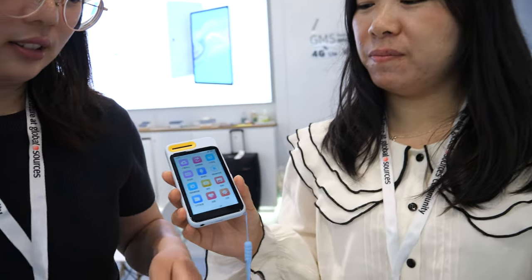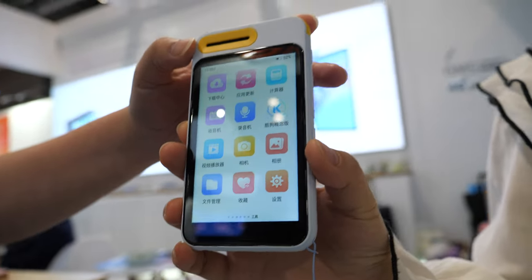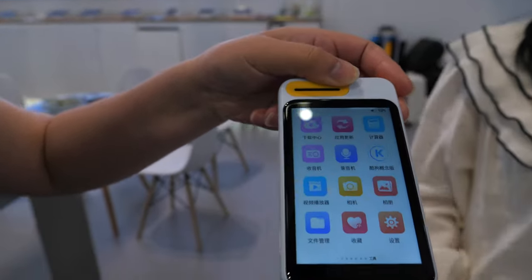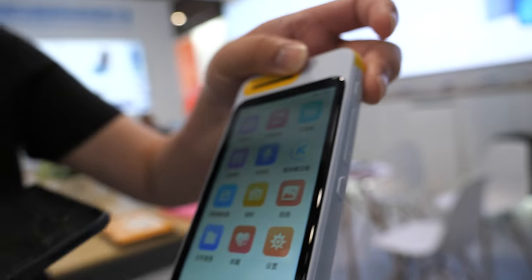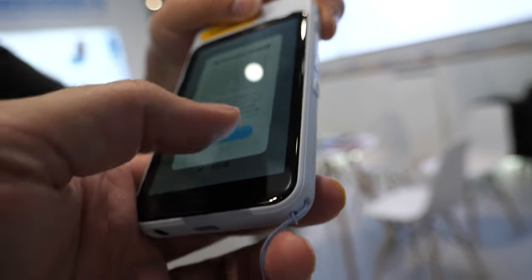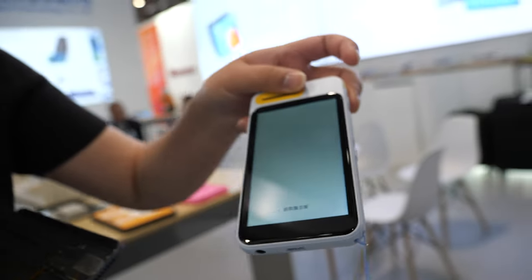And here you have very small tablets — it's only 3.97 inch, Wi-Fi only, with a camera and a speaker. What is the idea — is it for school students? Yes, for students, for school learning. And here we have some applications for the Chinese market, but we can also support applications for overseas.